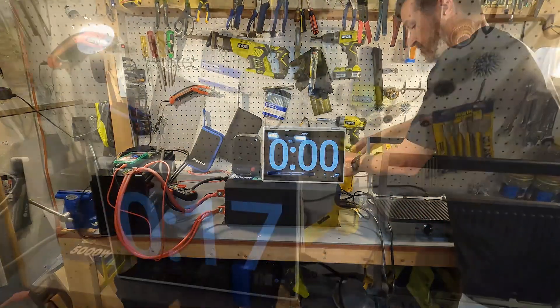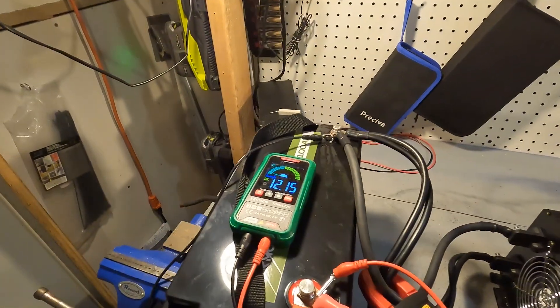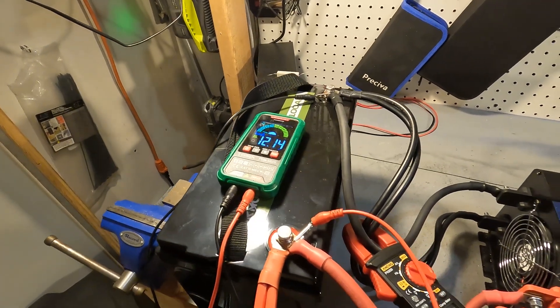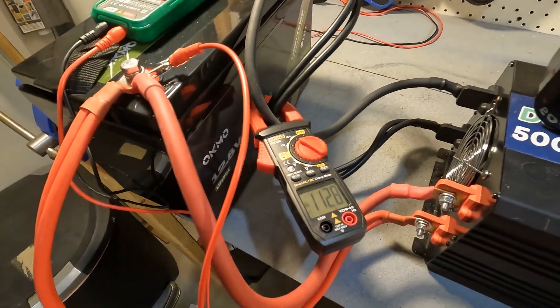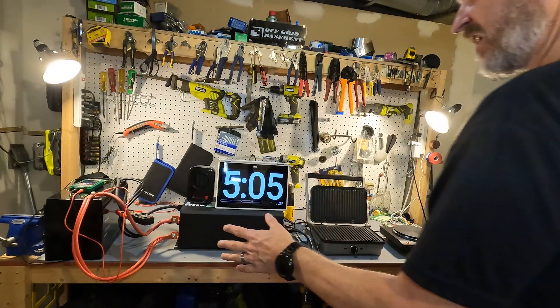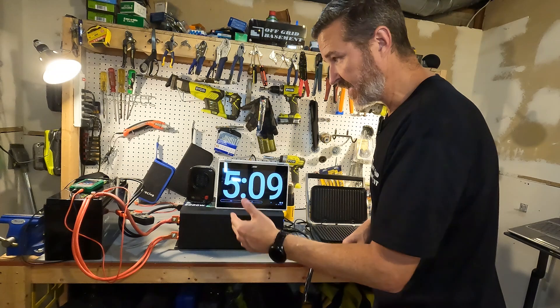Starting with the heat gun on high: the voltage has dropped down to 12.14, which is a big drop from 13.3, and we're pulling 112 amps. After five minutes, there have been no issues whatsoever — still pulling 112 amps, voltage at 12.17.